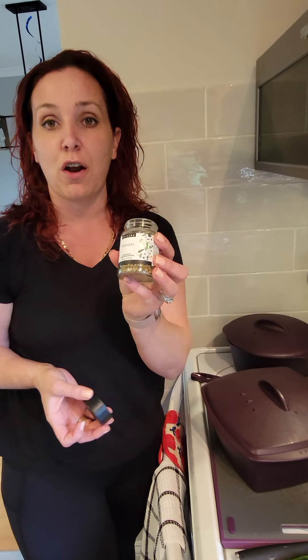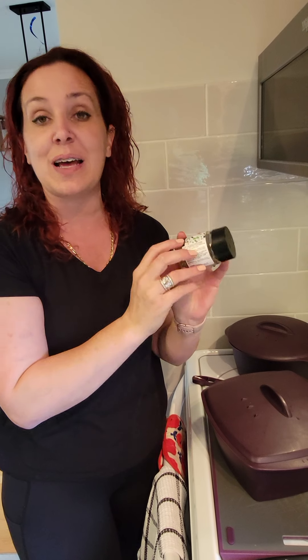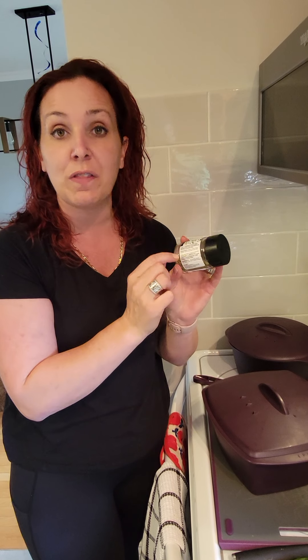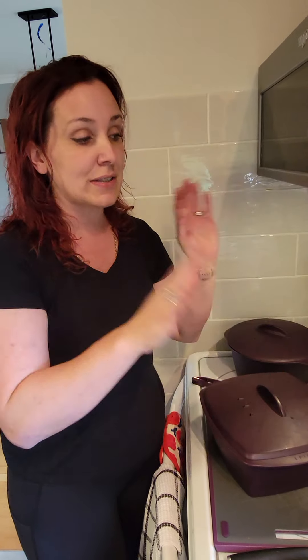So right now we've got our souvlaki chicken in the oven, where we've used our amazing souvlaki spice. FYI, you're going to notice that every jar or every meal solution envelope actually has recipes on the side of the jar to guide you. Souvlaki is in the oven.